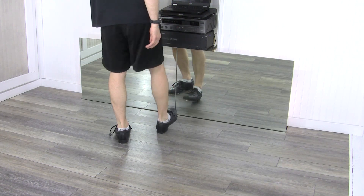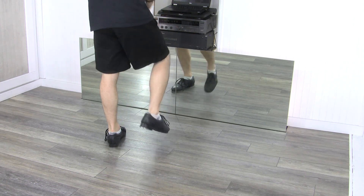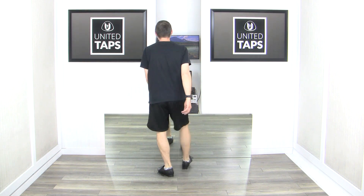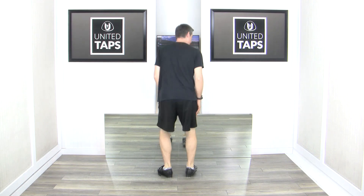Starting with your right foot: scuffle step heel, scuffle step heel, dig heel, scuffle step heel. We'll do that again — six, ready, go. One and two and three and four and five and six and seven and.